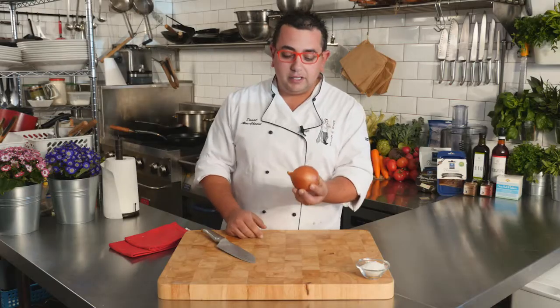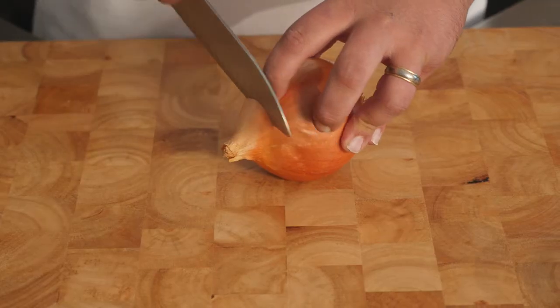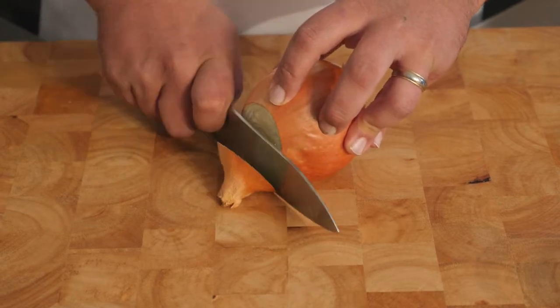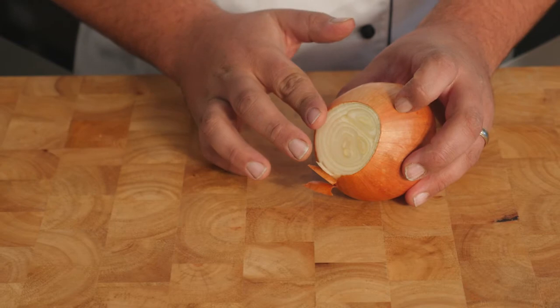First of all, you've got to look at the onion. You've got your tail on one side and your beard on the other side. What we need to do first is cut off the tail. With a nice slow motion coming back and forth, we simply take off the tail of the onion just like that.